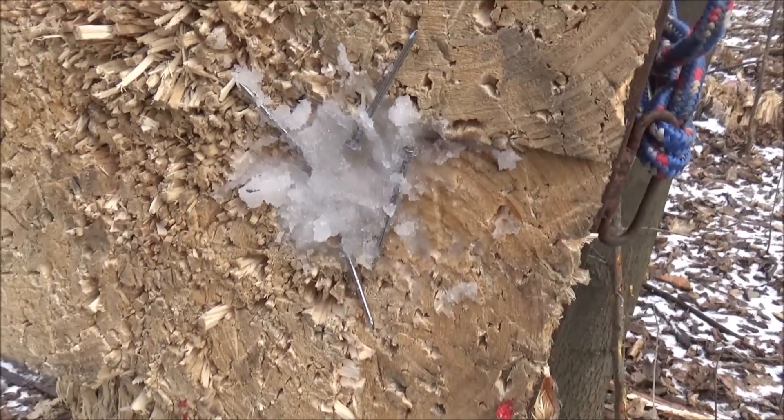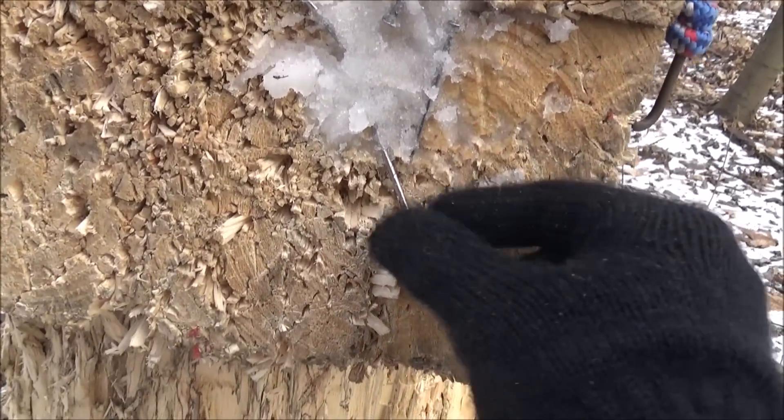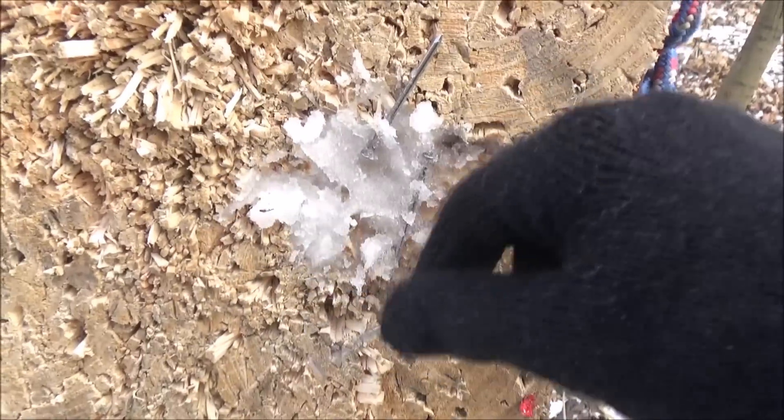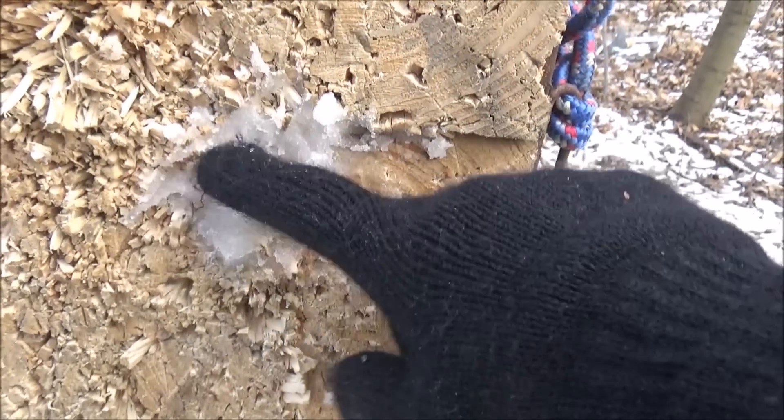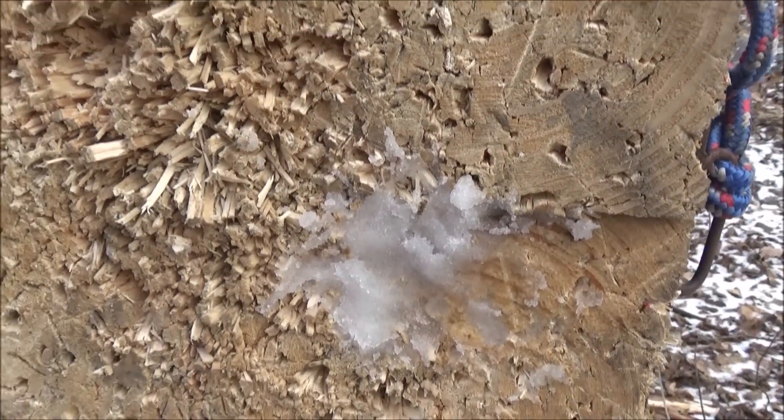Ok, we have no sticking of the nails. As you can see, they are just kind of a bit stuck with the snow. So the first shot — no sticks with the nail.